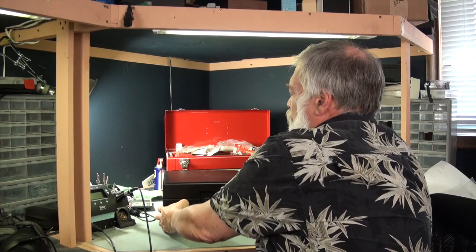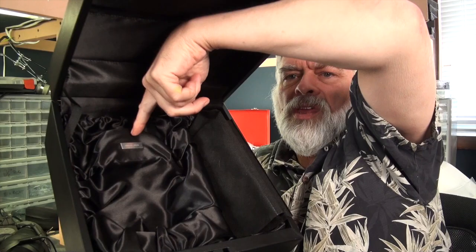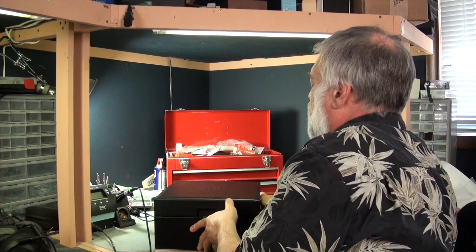Also included is a very nice presentation case. This is a leather-bound case with a satin interior and a number plate for the serial number. However, it does not come with any kind of carrying case for the headphones, which I would have liked to see.